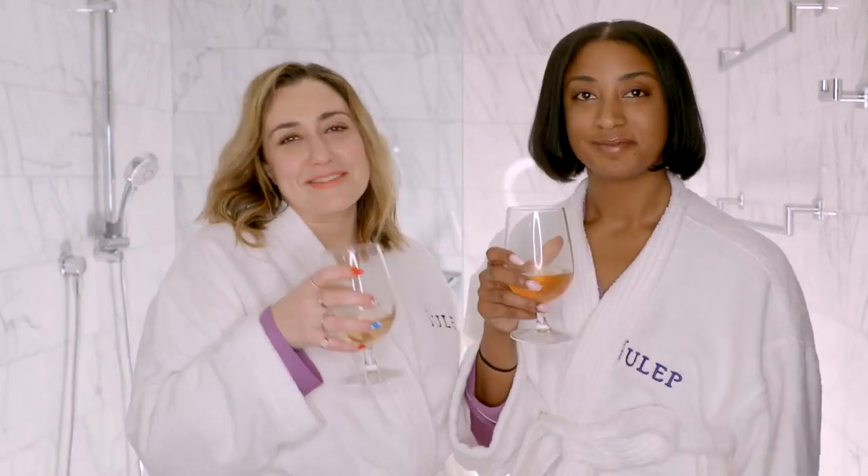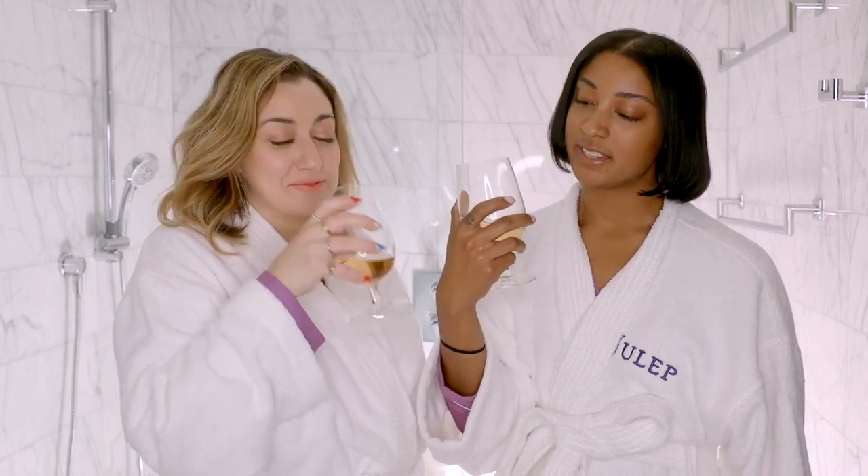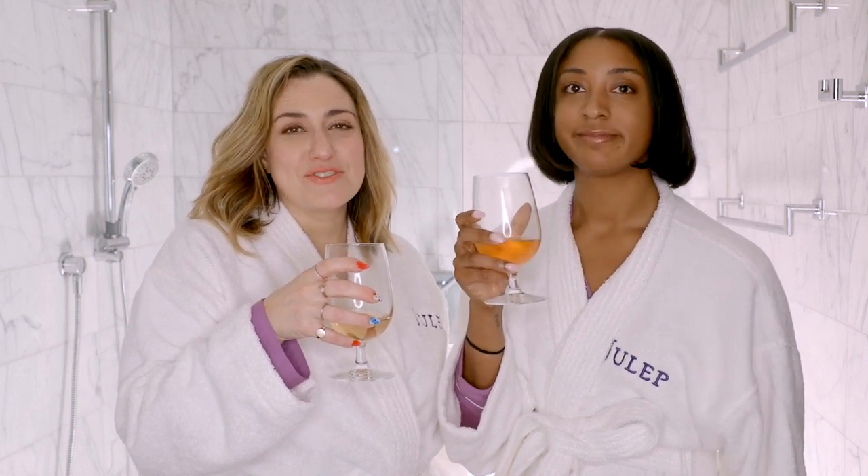This is Whispering Angel, because doesn't every basic girl love Whispering Angel? But why do you think that is? I think it's because it looks pretty. The bottle looks really pretty too, which you guys will see. And it just tastes like summer. And I miss summer. It's just deliciousness. And I am rosé all day.